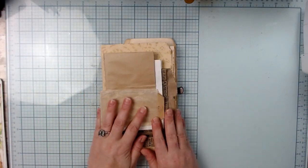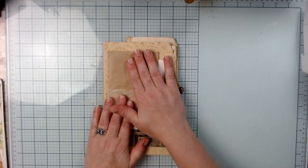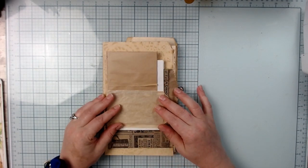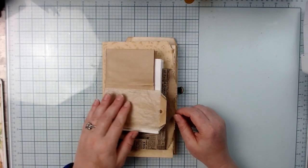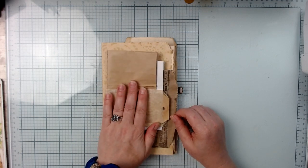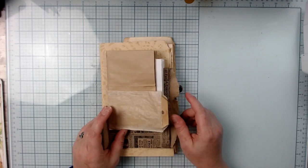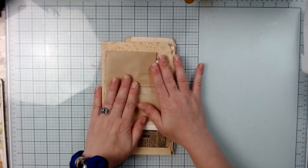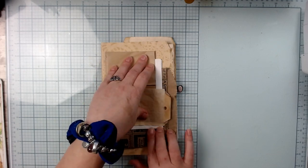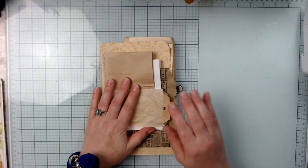Then we have the journal. I think I want to start with the front, do some collaging and get this prepared. I typically like to start with my covers most times, and I think this project really needs to start there — to get a feel for how the flow is going to be for the whole journal.